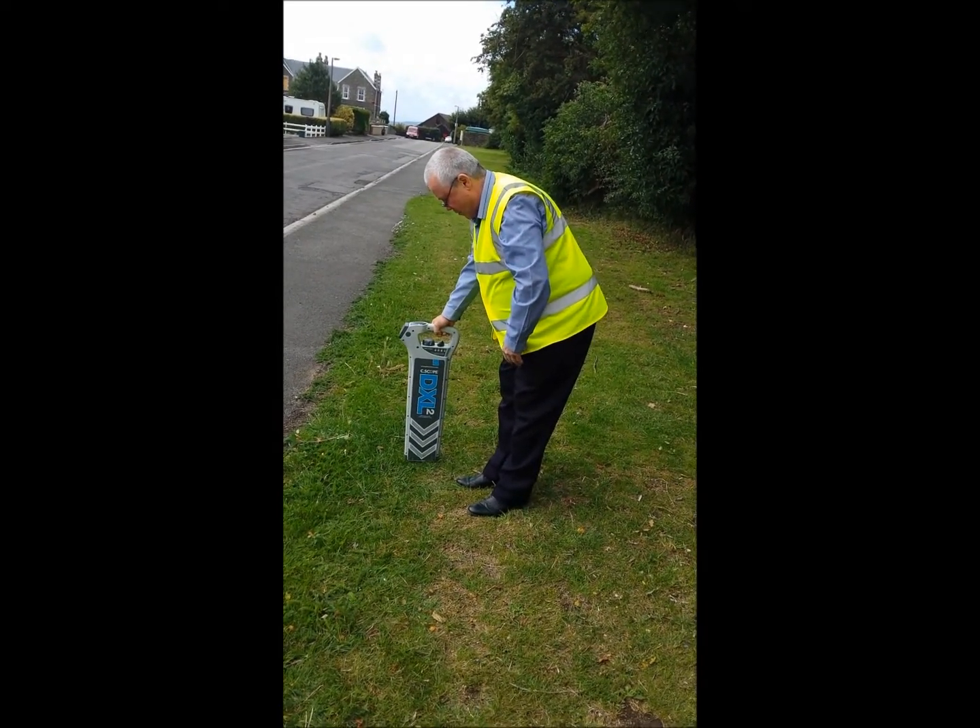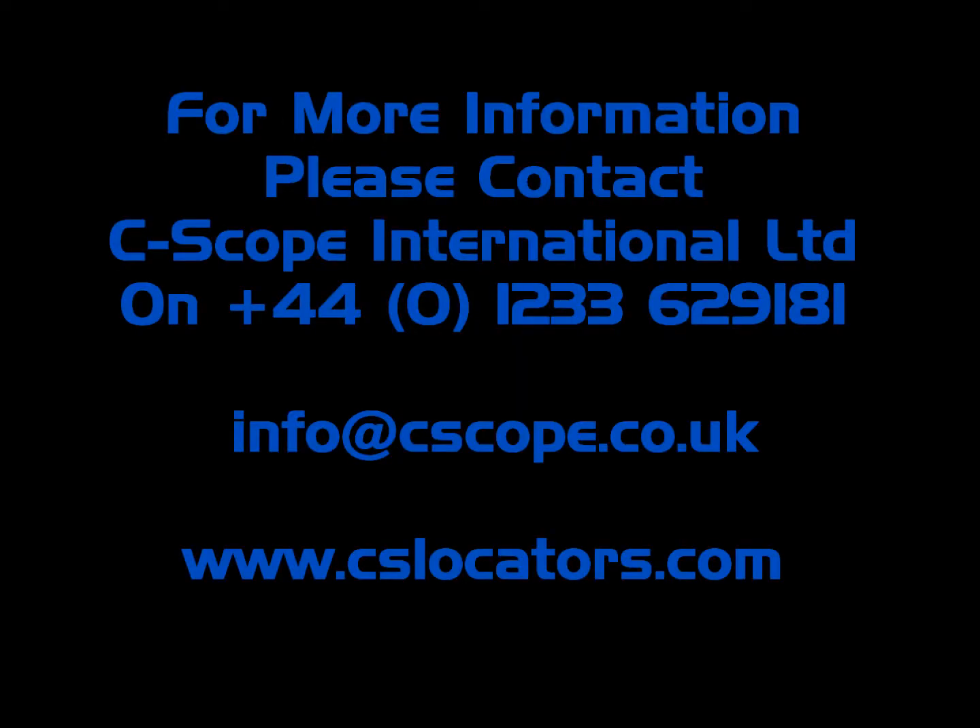This is Radio Mode. For more information, please contact Seascope International Ltd.